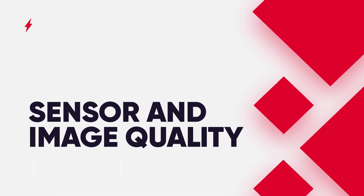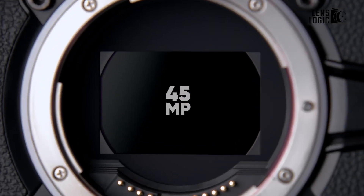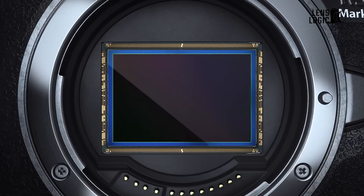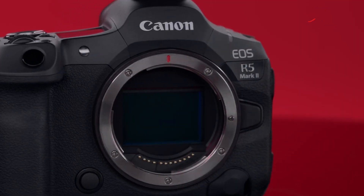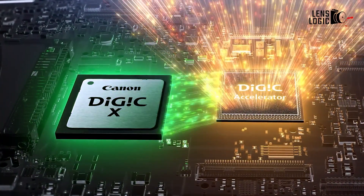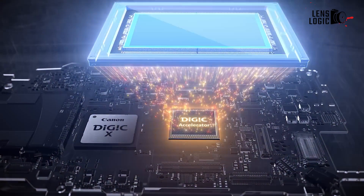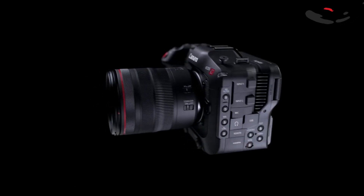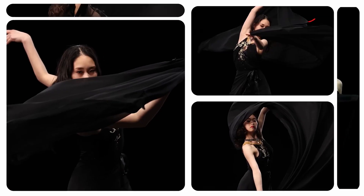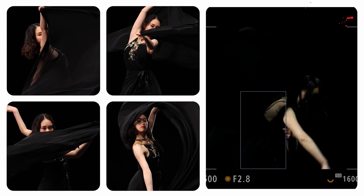At the heart of both cameras lies a 45-megapixel full-frame CMOS sensor, but the R5 Mark II introduces key advancements. The new stacked, back-illuminated design allows for faster readout speeds and improved performance. This updated sensor works in tandem with Canon's latest Digic Accelerator processor, which operates alongside the Digic X processor found in both models. The R5C utilizes the same sensor as the original R5, which already produced stunning image quality. However, the R5 Mark II's new sensor design promises even better performance, especially in low-light situations.